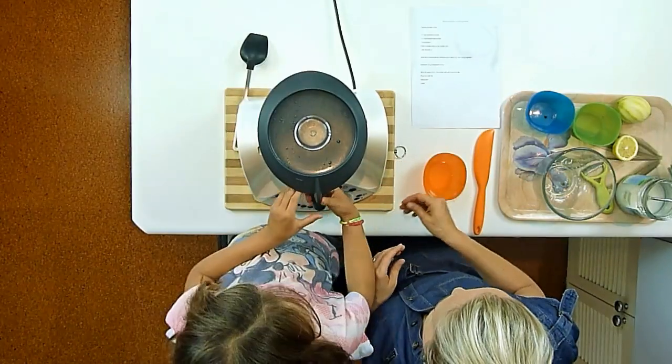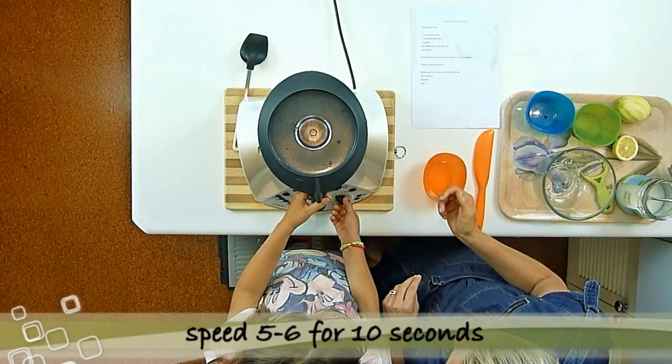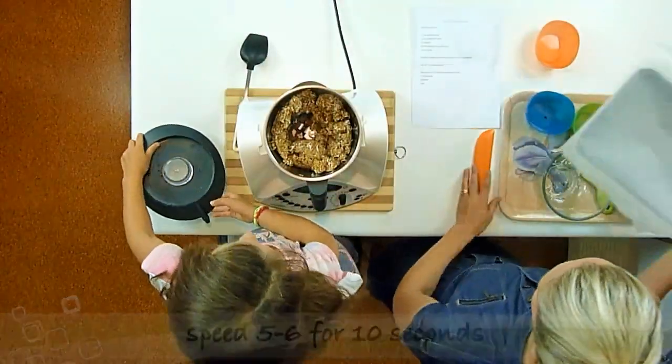We'll mix that for about another 10 seconds at speed five to six. And that is done.